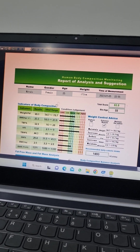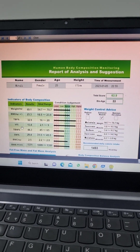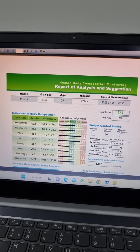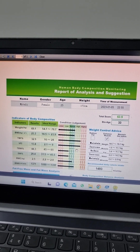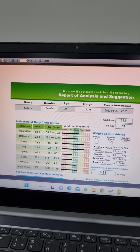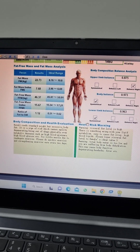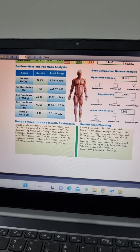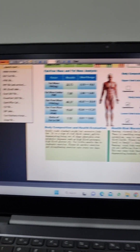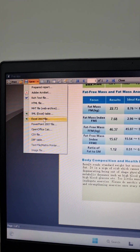Everything is visible — name, gender, age, weight, BMI, total body fat, visceral fat index, total body water percent, skeletal muscle, bone mineral content, basal metabolic rate, total score, bio age, and weight control advice. You can also see body composition and health evaluation, and health risk warning at the bottom of the report. The same report can be saved in different formats like PDF, HTML, XML, and Excel.